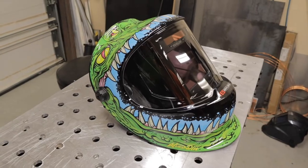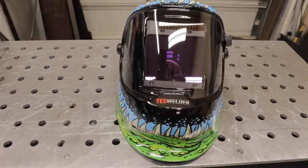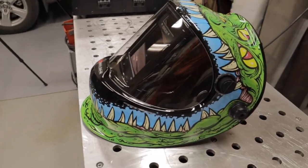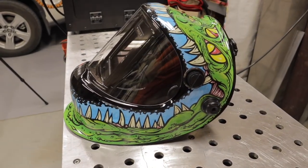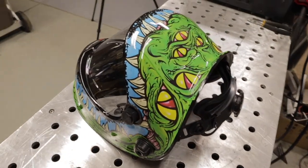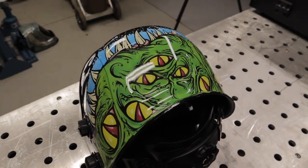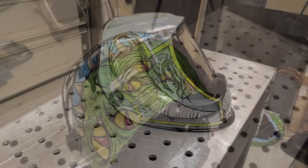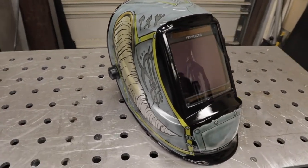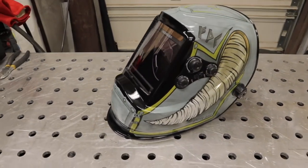Now I just want to show you a view of both helmets — a little 360 here to show you the Aggressor helmet from all angles, so you can get a view of all the really cool graphics on it. And then I'm going to show you the same thing for the Berserker helmet, so you can get a view of both sides. Both of these are really cool looking helmets and I think the graphics came out really nice.